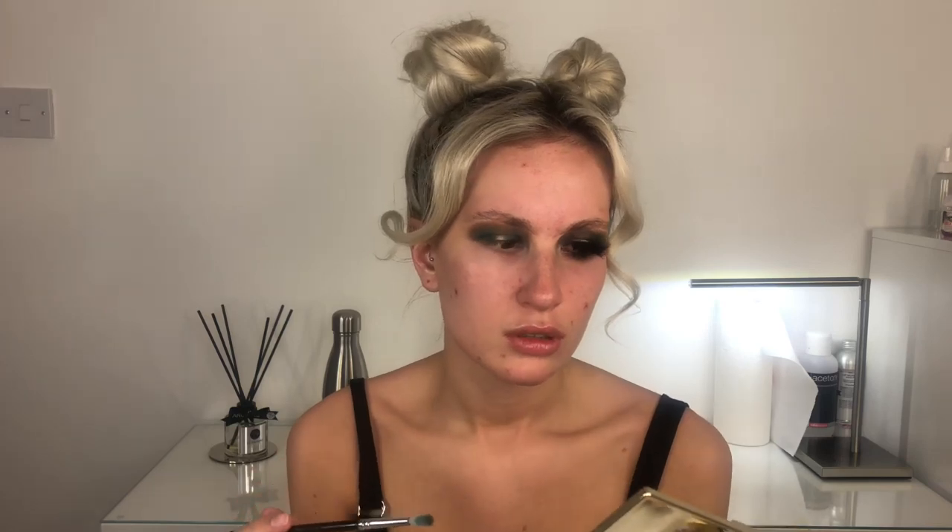I'm just going to go between those two shades — I might speed through this a little bit because I have to do this quite a lot of times. I'm literally going between the shades Draco and Cookie, so between the green and the light brown, and just building them up. This whole palette was £10, and that works out at like 80-something pence per shadow, which I'm not being funny, you can't argue with that. I'm going to go in with the shade Cola, which is a darker brown, just to deepen up that side for the spotlight so it really stands out.